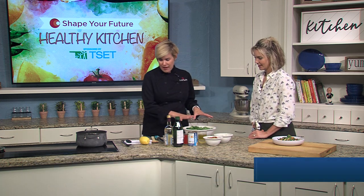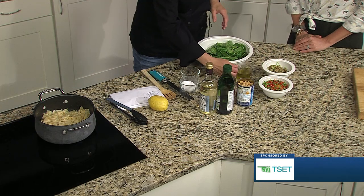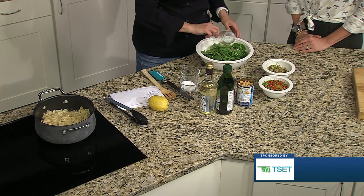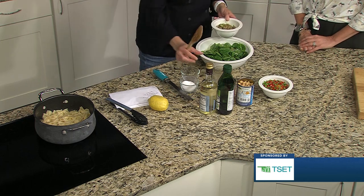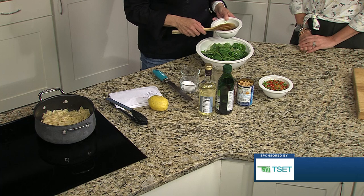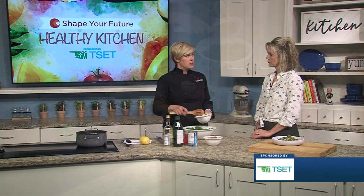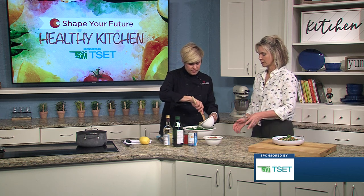So we have half a bag of fresh spinach. And on that we're putting about a third of a cup of olive oil and a quarter cup of vinegar. I'm using a white balsamic vinegar. You could use a white wine vinegar. If you were going to use something like an apple cider vinegar, you might want to use a little bit less because it is very acidic.